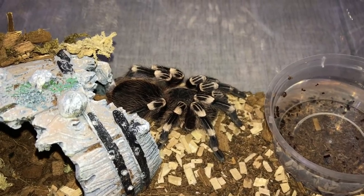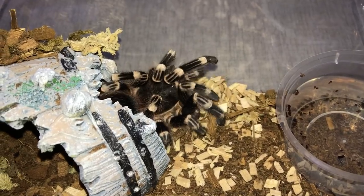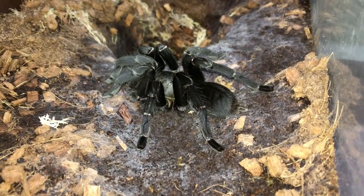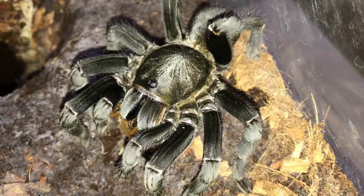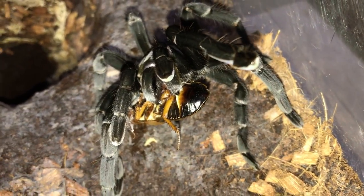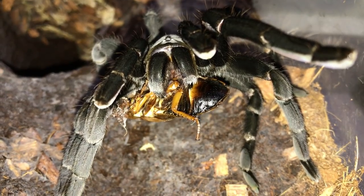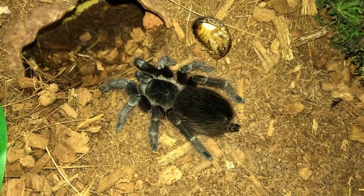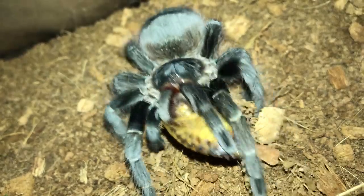Here is another Acanthoscurria Geniculata, the Brazilian White Knee — BAM! This one's a bit more dangerous. This is my Haplopelma Minax, the Thailand Black, 5 inch female. She is aggressive — and I say aggressive because she will come after you. People say tarantulas are defensive because most will want to scare you away, but this girl will come after you. Next is Nandu Carapuensis, the Brazilian Red — not a very aggressive attack, but that's okay.